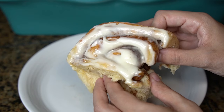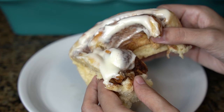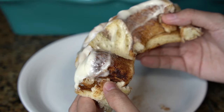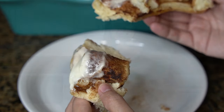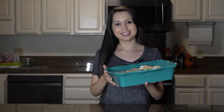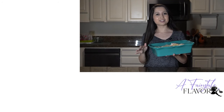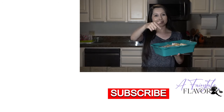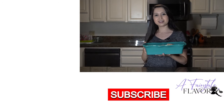These cinnamon rolls are soft, fluffy, and gooey — this will be your new favorite cinnamon roll recipe. I hope you guys enjoyed these cinnamon rolls. You can find the full recipe on my blog page at A Fairy Tale Flavor — I'll leave the link in the description below. I'll see you guys in the next video, thanks for watching! If you'd like to see more recipes, I'll have one right here and one right below. Please click below to subscribe, and thanks again for watching — bye!